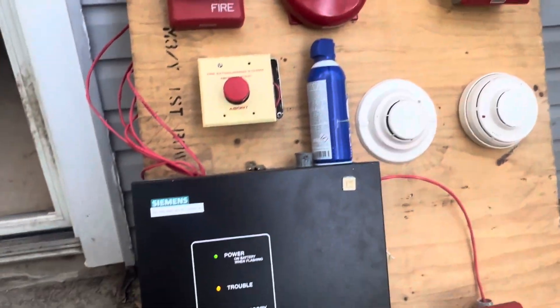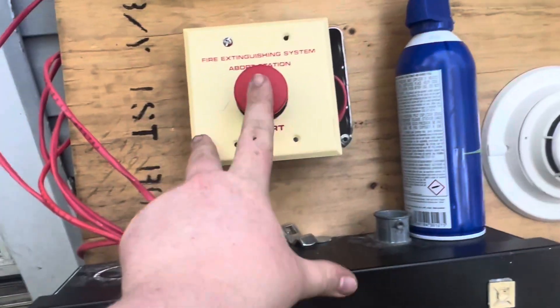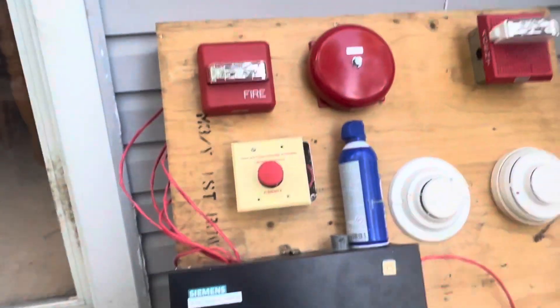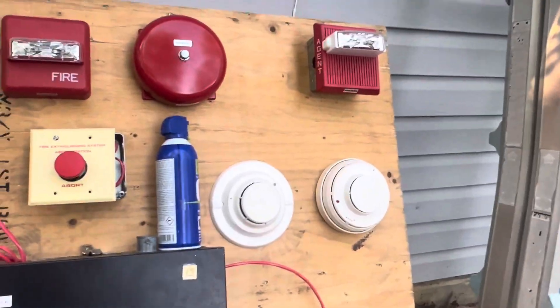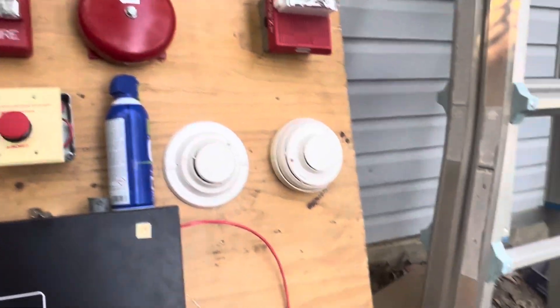Essentially the way that this system works is there are three stages. Also there's this abort switch right here — I don't know the model of it but it's just a standard Siemens abort switch. The way the system works is: one detector will activate and then it will trip the general alarm bell right there.